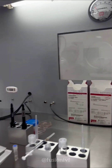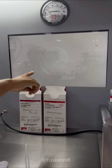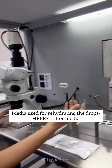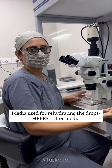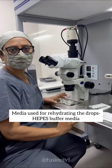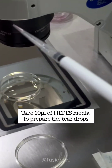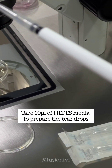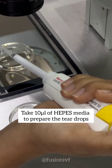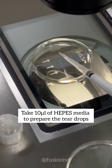So basically these are the dried hyaluronan drops and we have to hydrate them with the sperm handling media — in our case we are using HEPES flushing media. We will hydrate it and keep it for 15 minutes. Now we are making PIXI plates; we have taken 10 microlitres of HEPES media and we are placing it on the drop, but the drop should be elongated.